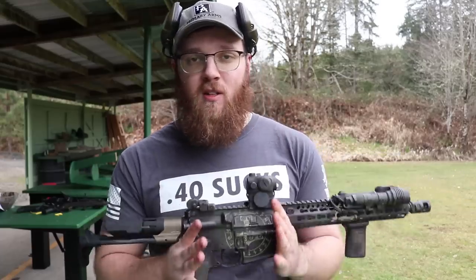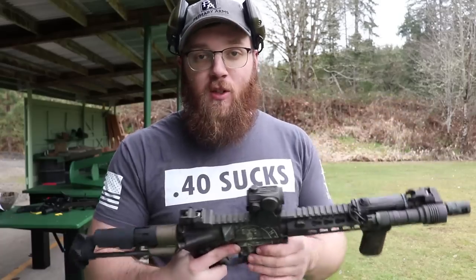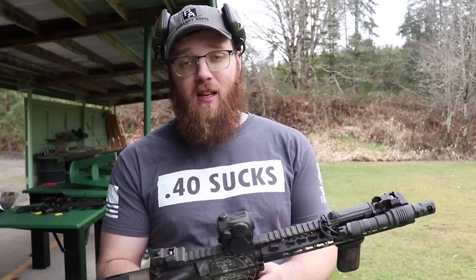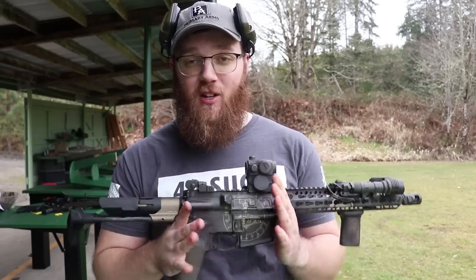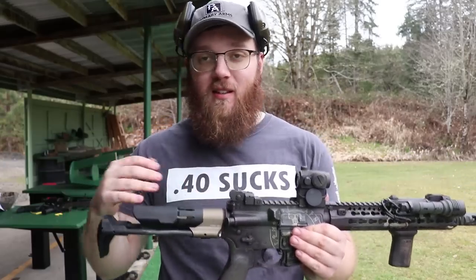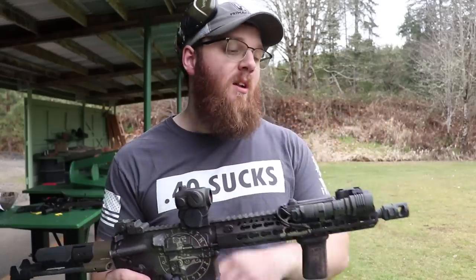I've used other PDW stocks and never really been a huge fan — they've always impeded function, been super uncomfortable, or required a proprietary BCG. For 300 Blackout shooters running suppressor-friendly bolts like GemTech bolts, you're investing a lot of money into that BCG — more than these PDW stocks cost. The last thing you want is to not be able to use that BCG because of your stock system. This one allows you to keep your preferred BCG, and it works from a pistol-length 7.5 inch barrel all the way up to a rifle-length 18 inch barrel.